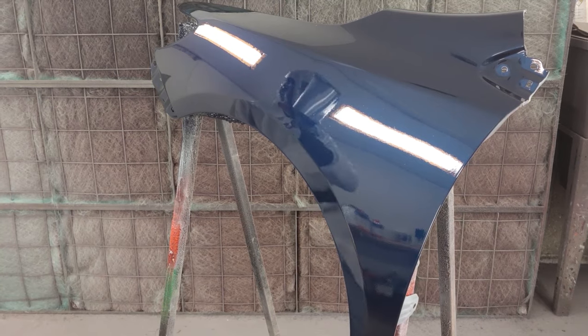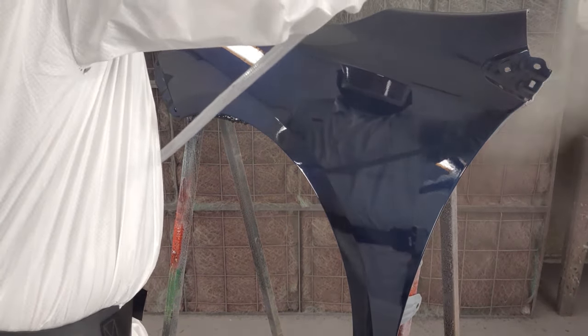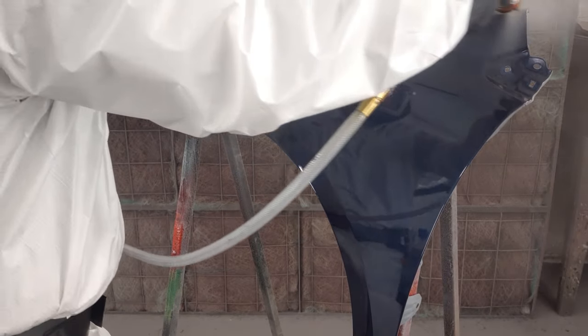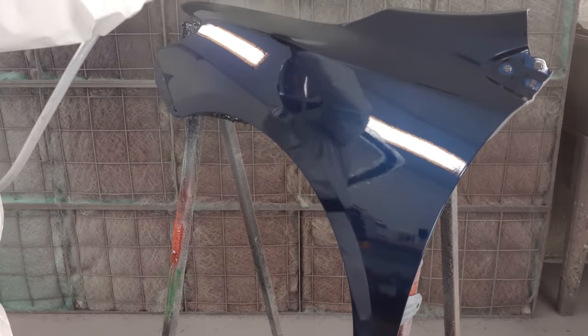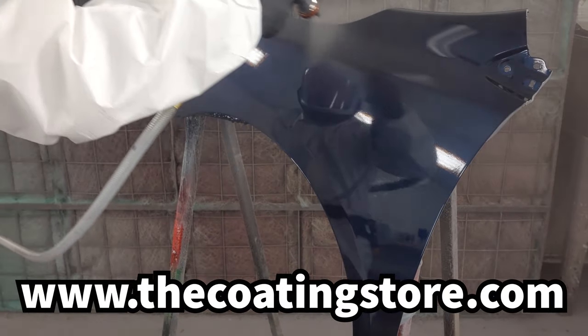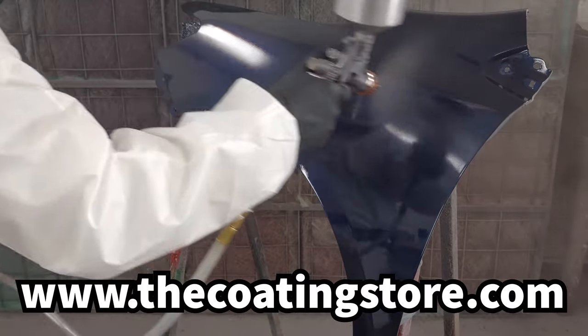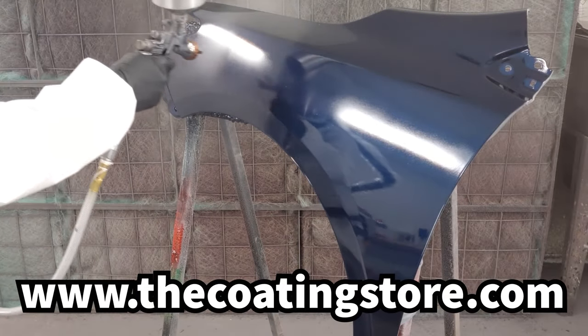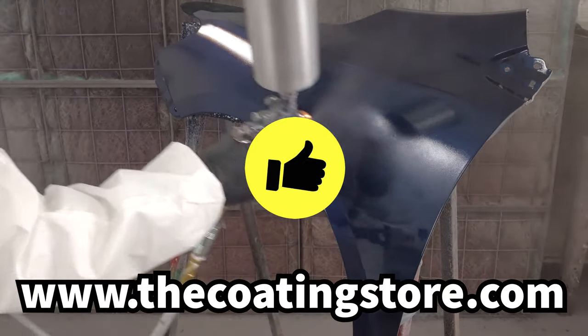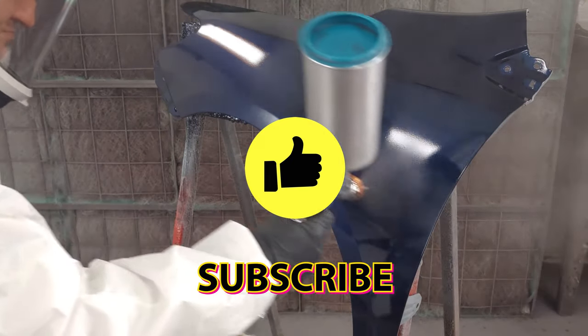UC210 should be allowed to cure at least 24 hours before wet sanding and polishing if desired. Thanks for joining us on the proper use and application of Urochem's HS Glamour Clear UC210. This product and many more are available online at www.thecoatingstore.com. Be sure to like and subscribe to our channel, UrochemTV, so you don't miss other great videos.